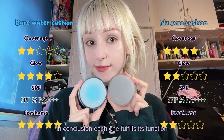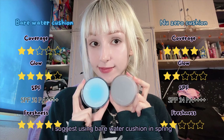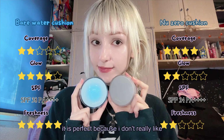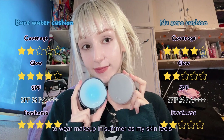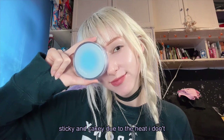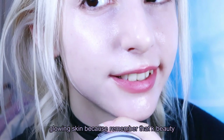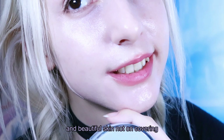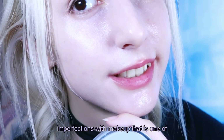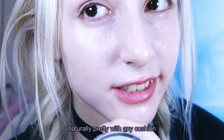In conclusion, each one fulfills its function for different needs and different climates. I suggest using the Barewater Cushion in spring and summer along with concealer if you want, and the Nouser Cushion in autumn and winter. For me it is perfect because I don't really like to wear makeup in summer as my skin feels sticky and cakey due to the heat. I don't look for high coverage but for healthy and glowing skin, because remember that K-beauty always focuses on naturally healthy and beautiful skin — not on covering imperfections with makeup. That is one of the main reasons why I like it the most. Focus on skincare and it will look naturally pretty with any cushion.